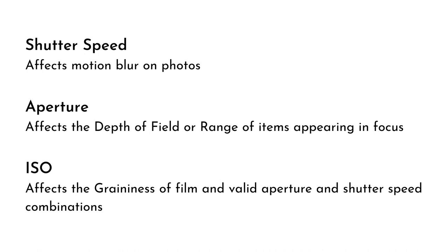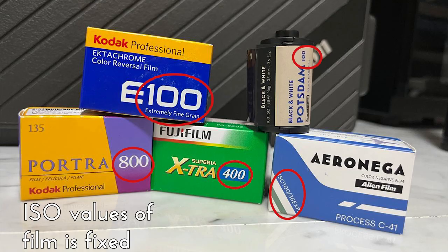All three settings usually affect the way the picture looks in the end. The ISO is the main setting that does not change in a film camera. When you load film into a film camera, the ISO — or how sensitive the film is to light — is a chemical property of the film.